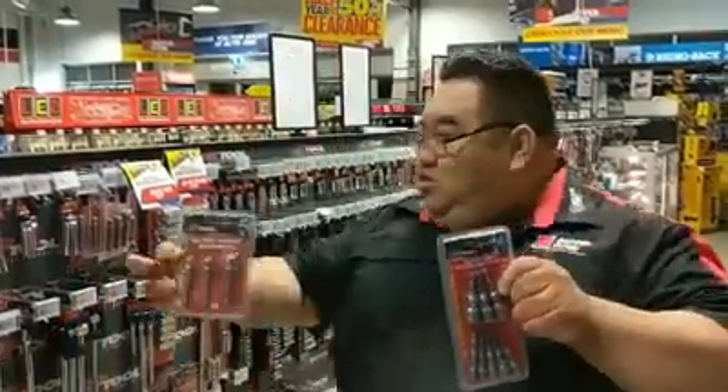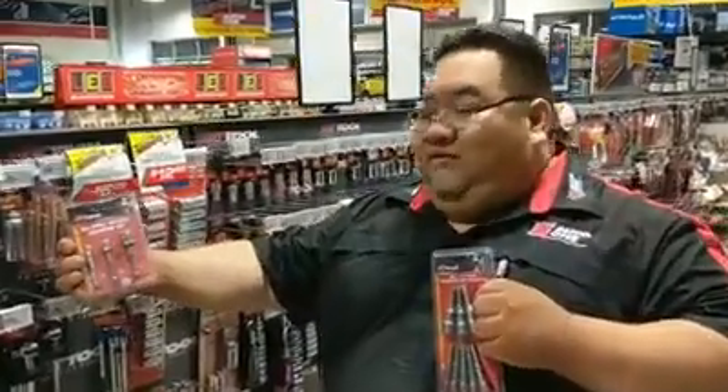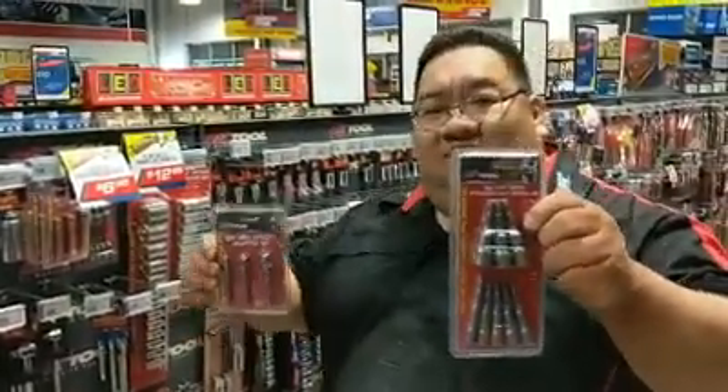So come and check them out in our tool aisle down here, guys — they're on special. The three-piece socket adapter set is $6.95 in the catalogue, and the magnetic nut driver set is $12.95. Come and check them out.